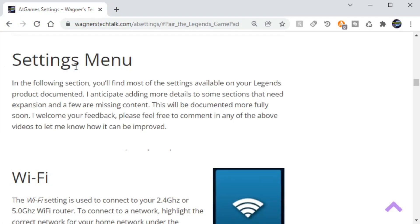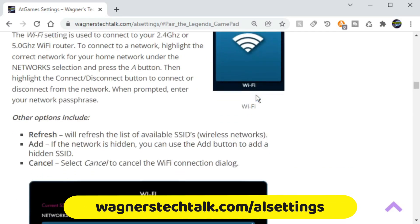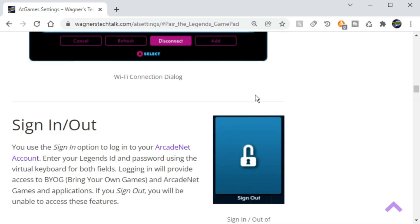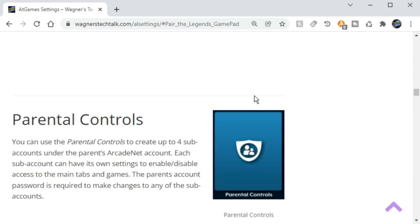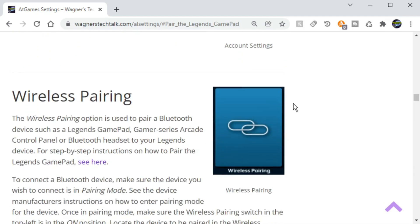I also want to mention that on the AL settings guide you'll also find detailed information regarding the settings available for your Legends product. I do intend to expand on this section with more information and I hope you find it helpful in learning more about what your device is capable of.